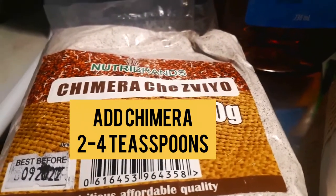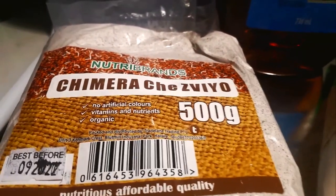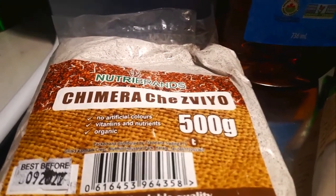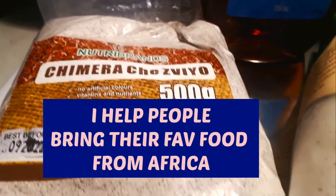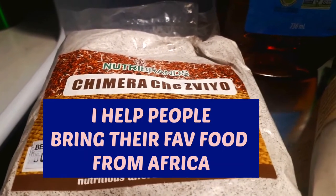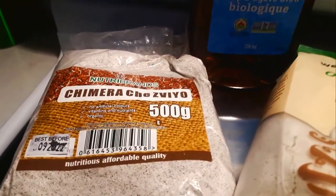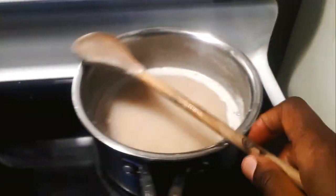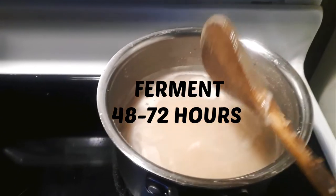We use chimera. I recently brought some items from Zimbabwe — I'm doing import and export, bringing my people's favorite foods to Canada. I can bring African food from any part of the African countries so you can have a taste of home.